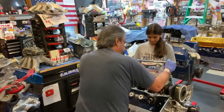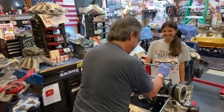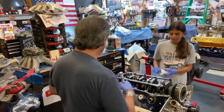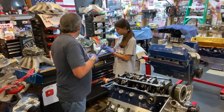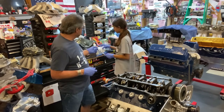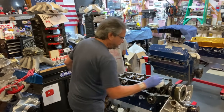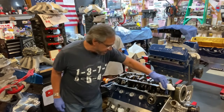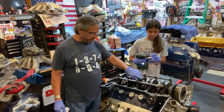A lot of people wonder about using a main girdle on the block. Some guys say, 'I don't want to use that main girdle — all it does is hold the block together if it blows up.' Well, that's good enough for me. I've been using it for 20 years and it seems to work good. I always say the same thing on my channel: do what works for you.